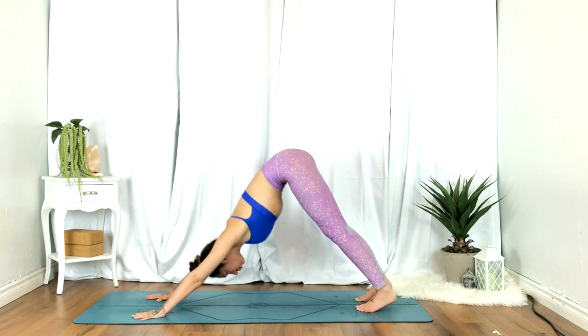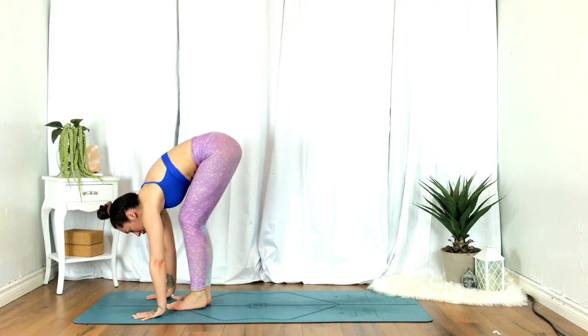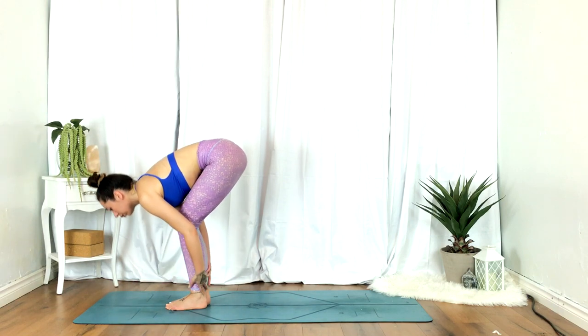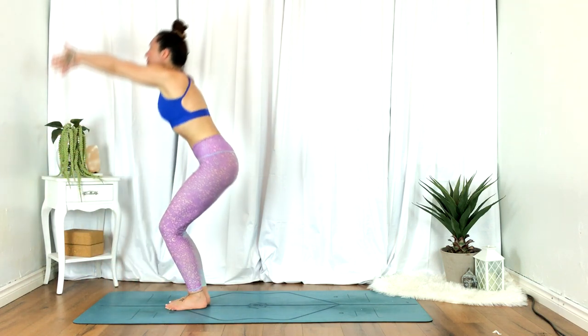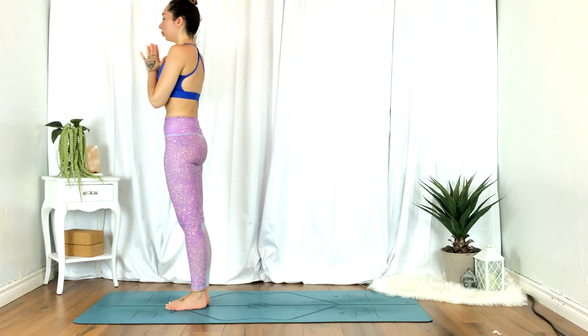Inhale, stepping to the top of the mat. Half lift. Exhale, fold. Inhale to standing, hands reaching up overhead. Exhale, hands to heart center.